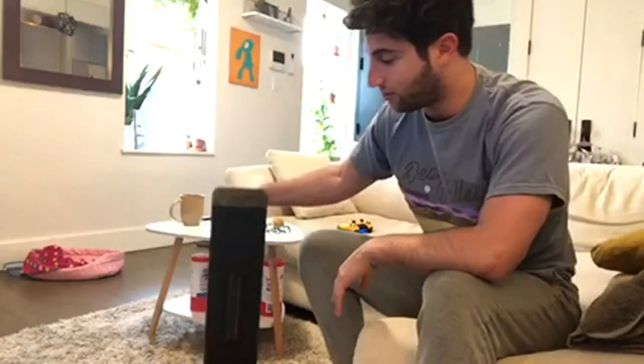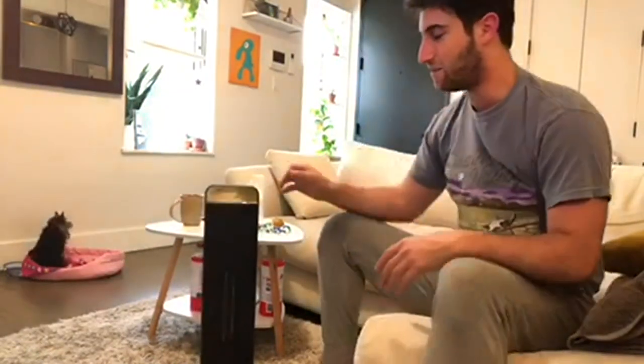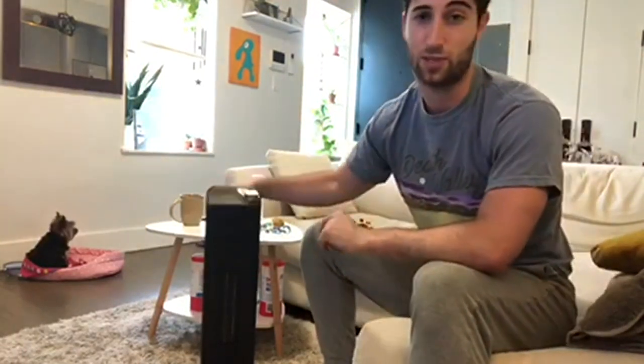I'm going to be reviewing this really cool space heater that I got from Amazon. It's 2 feet tall, it's got 70 degrees of oscillation range, which is pretty standard for a lot of space heaters, but there are a couple cool features I'm going to talk about specifically.